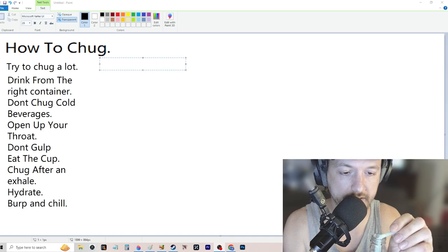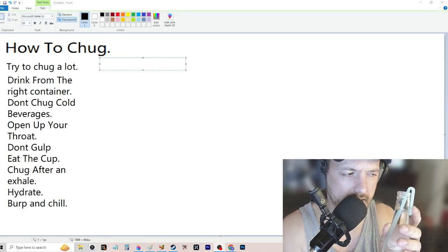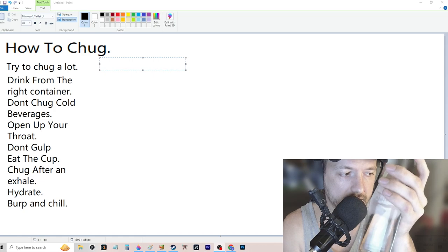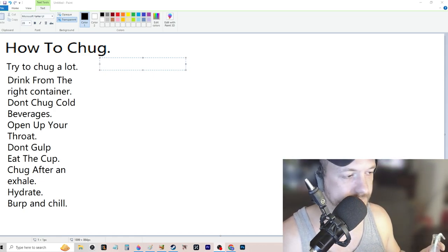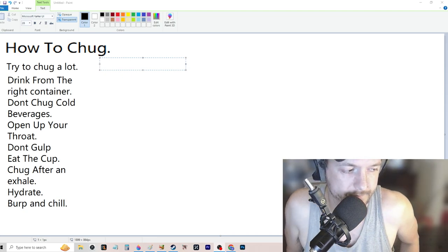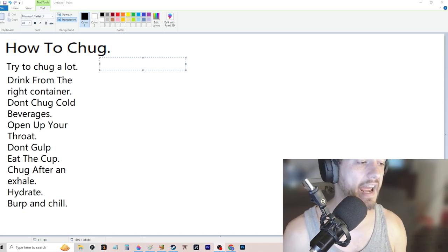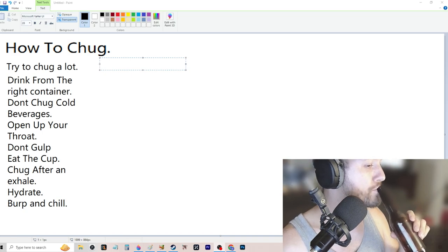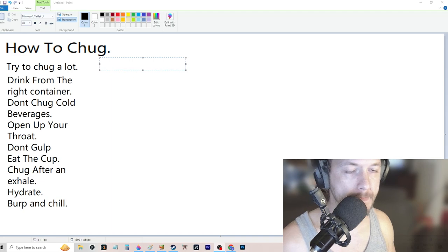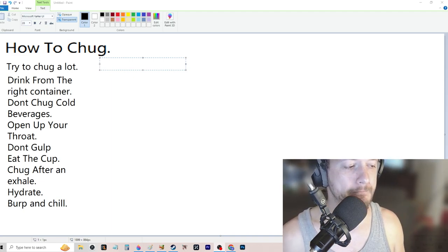With a bendy straw you can force all the air out, and something happens with the pressure that the liquid just shoots down your throat like a beer ball — I call it a beer shot. But there is a technique for drinking from bottles relatively fast: you don't want to close your mouth all the way around the bottle. You want to rest it kind of on your teeth.